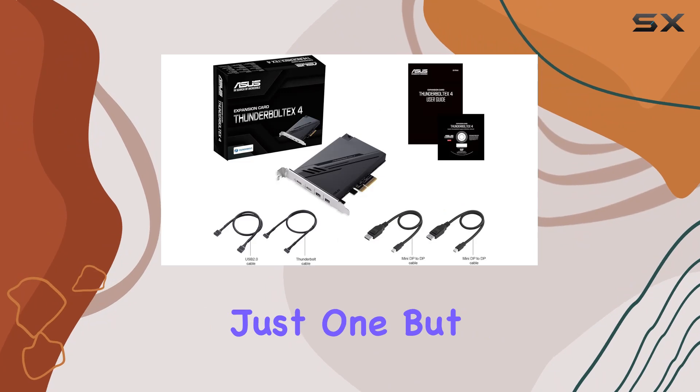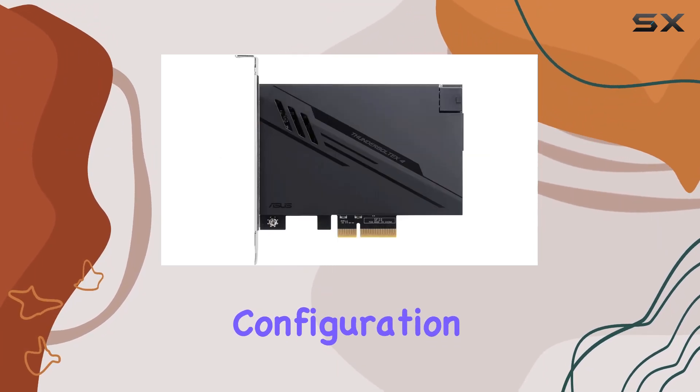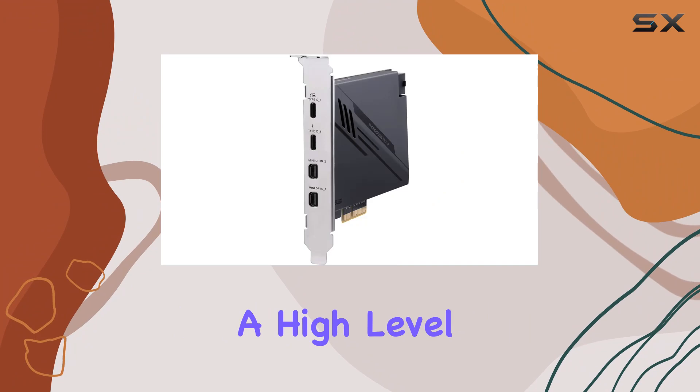Imagine connecting not just one, but up to five Thunderbolt-enabled devices in a daisy-chain configuration. This capability means you can streamline your workspace, reducing cable clutter while maintaining a high level of productivity.